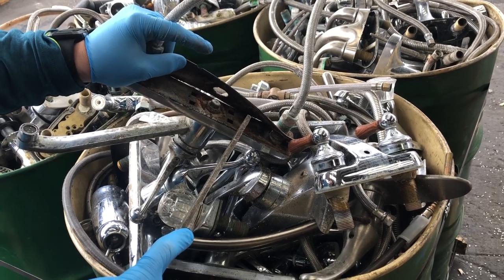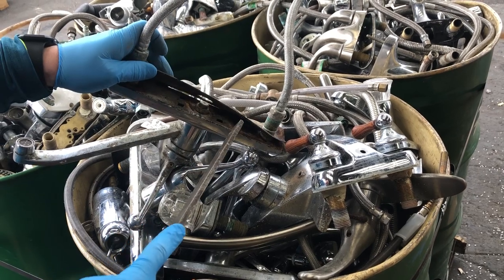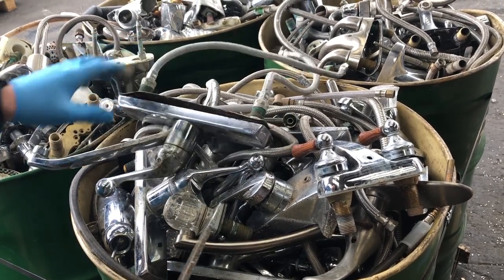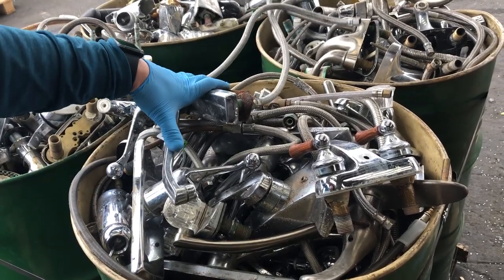We're going to start separating these. The pieces of stainless have to be cut off and the steel or plastic has to be removed to get a clean brass price, otherwise you're going to end up getting a dirty die cast or a dirty faucet price.